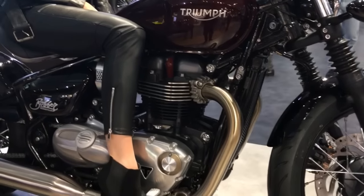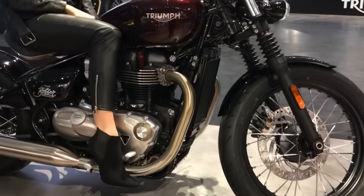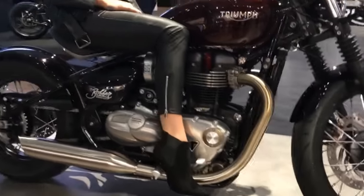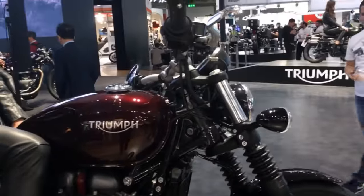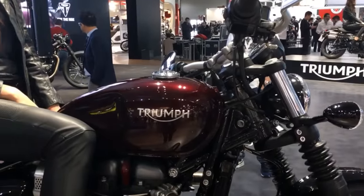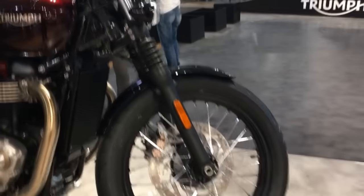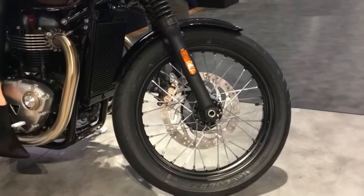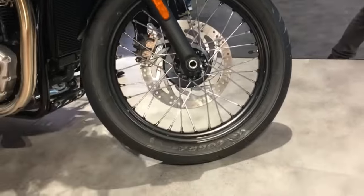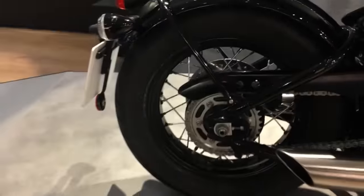Triumph is currently playing very coy with the specs — I don't know the wheelbase, I don't know the power figure, I just know what it's supposed to feel like. The tank is a derivative of the current Bonneville tanks, very nicely made. The front spoke wheels look absolutely right for this. They're using this strange Cobra tire made by Avon — a 190/19 at the front, matched to a 17-inch rear tire.